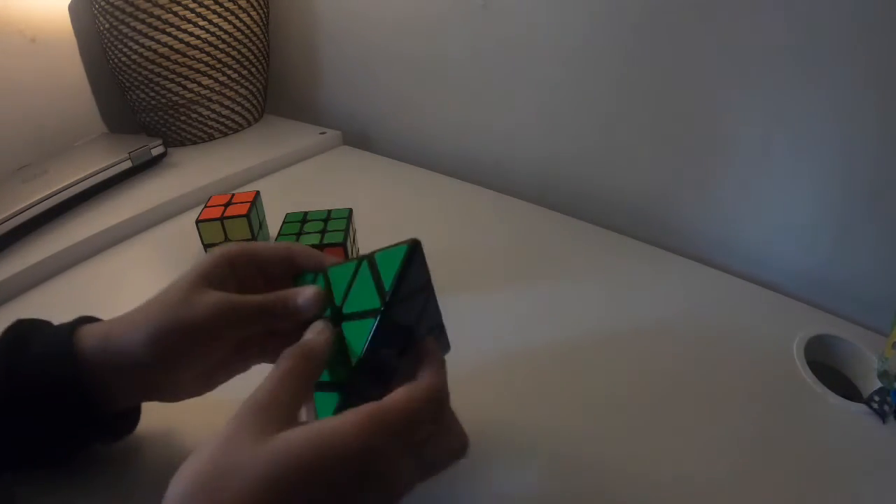This is where we might run into some problems, because if you look very closely on the bottom of the 2x2, you can see a little bit of green, so that's what I kind of want. If I go like this — if I put it in the grooves of the 3x3 — so it's like this. This is what I'm seeing so far.